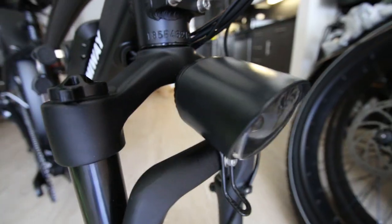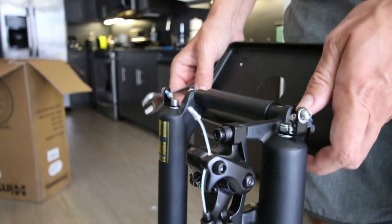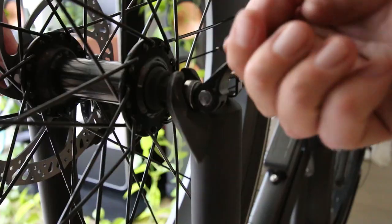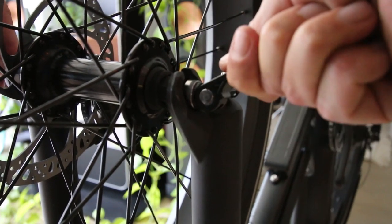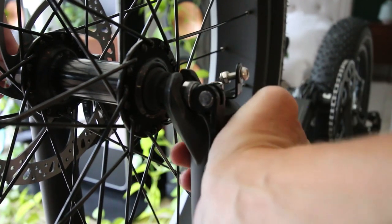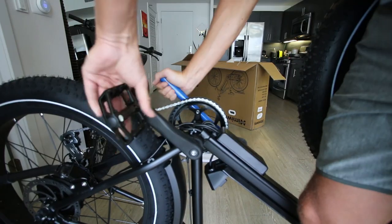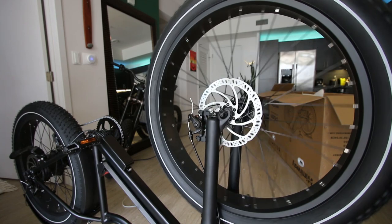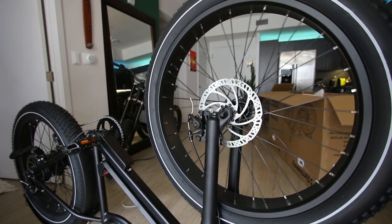First step: get the handlebars on, then you put the headlight on next. Next we'll put the front wheel on. Make sure you get that snugged up pretty good before you pull the lever down and everything's lined up — make sure it's really tight because you definitely do not want that front tire falling off on you. Pedals on and tight. The brakes are rubbing a little bit, but I'm honestly too excited to get this thing out on the road so I'll fix it later.